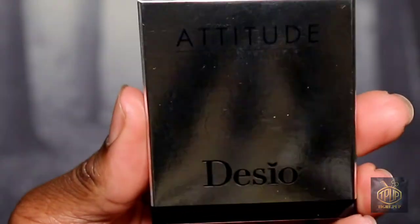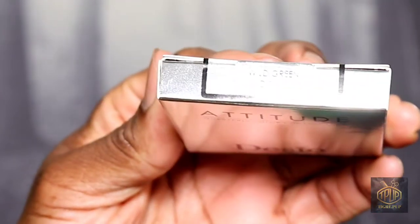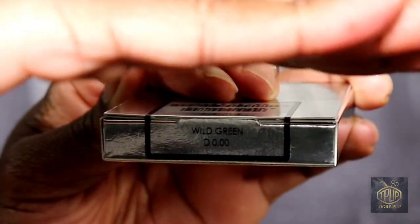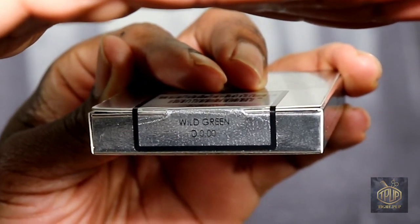Hello and welcome to the TigrayPub channel. In this video I will be reviewing and demoing my Desio wild green contact lenses.